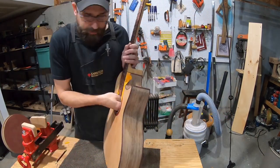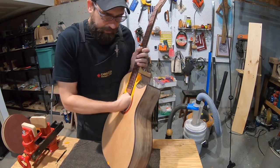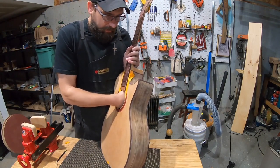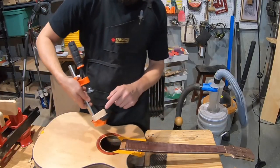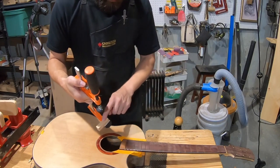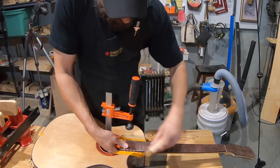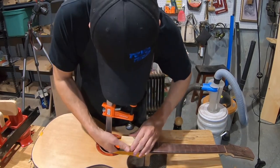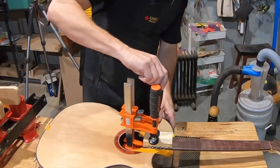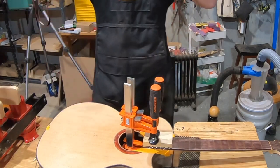The bolts on the last guitar were recently checked and still felt tight — no backing off at all. A clamp is double-stick-taped to get over the transverse bar, and clamping pressure is applied. Glue squeeze-out starts coming through, which is a good sign.